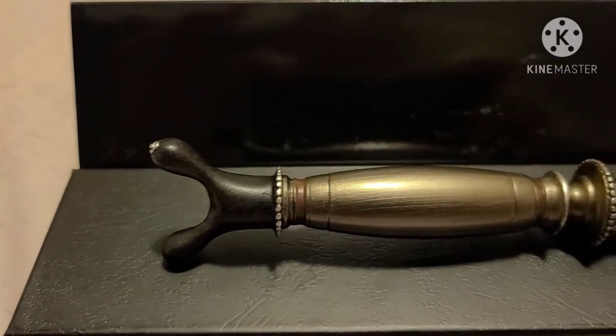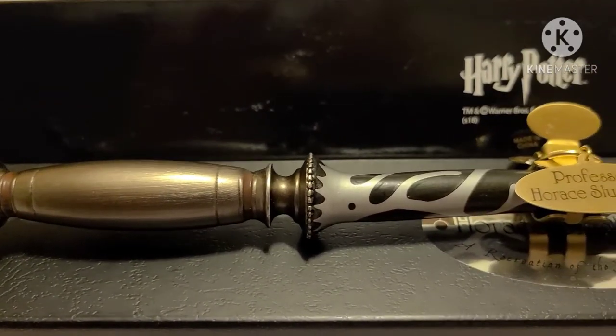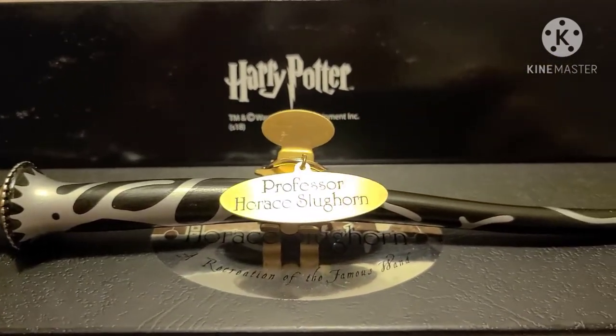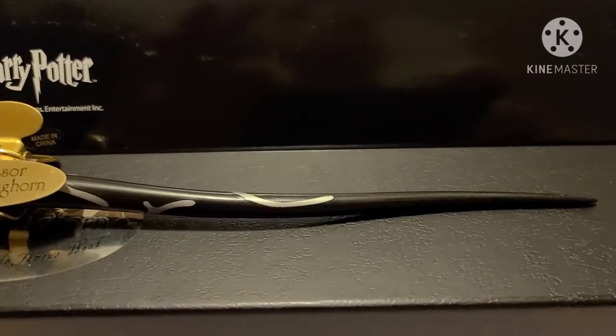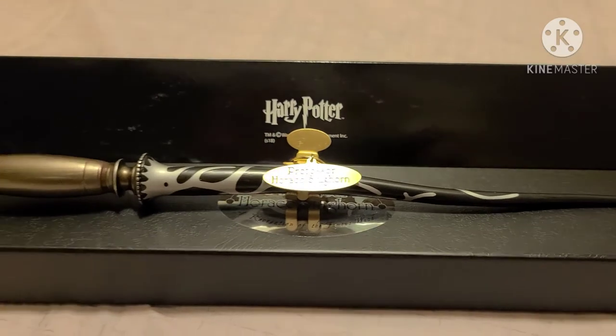Here it is one more time, full view. This wand has a lot of custom artwork, name tag right in the middle. I love how the wand isn't perfectly straight — it's like it sways.